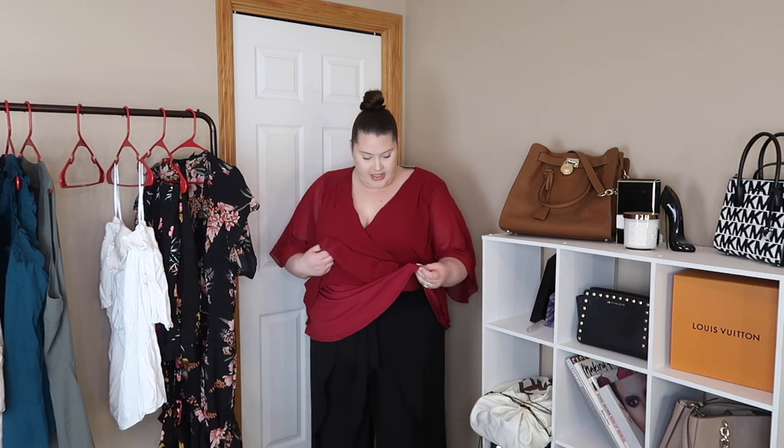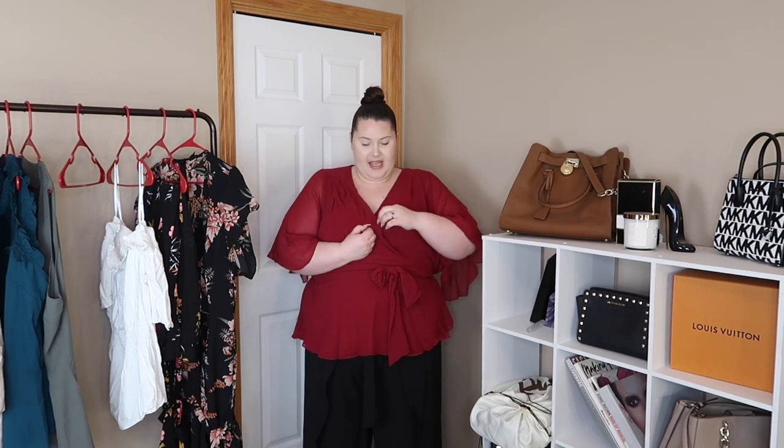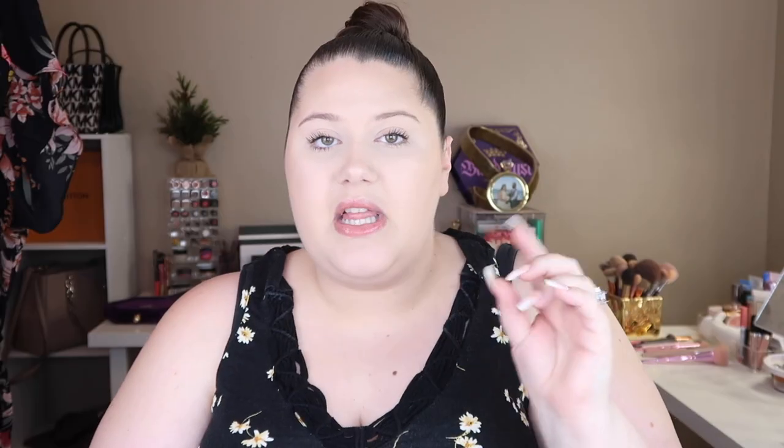Trying on the Elegant Wrap Top — it was kind of hard to get on because there are so many extra layers and I got my makeup on the bow, but it is actually really, really cute. I feel fine wearing this normally but for work it might be a little much — I'd want to safety pin the bottom. It's definitely a color that'll work well in fall. I don't feel like it's a color for summer right now, but I do really, really like it. We found another winner!